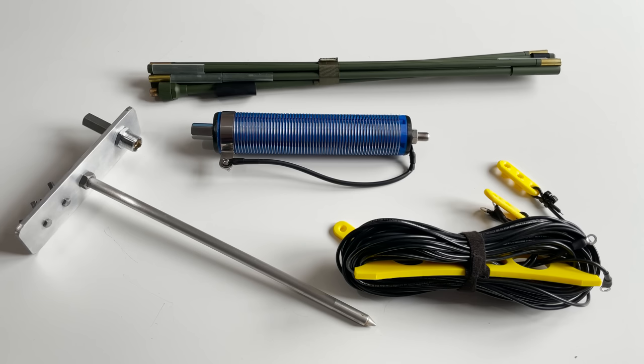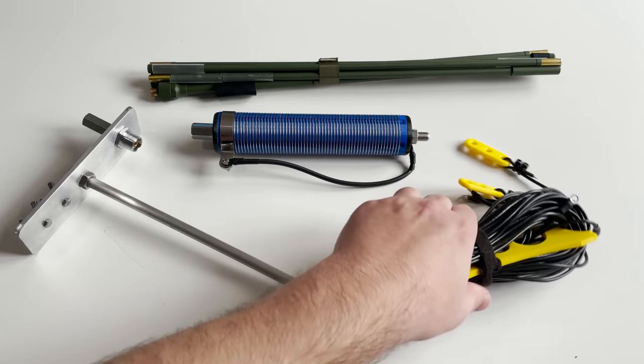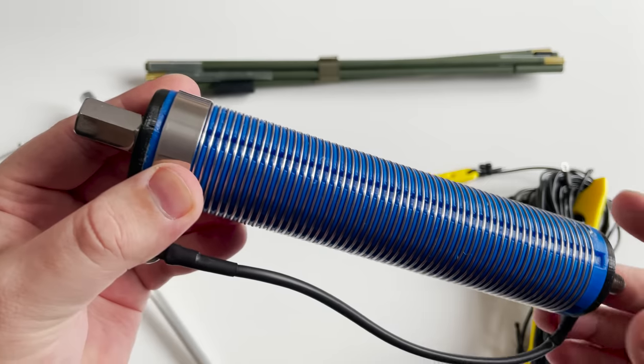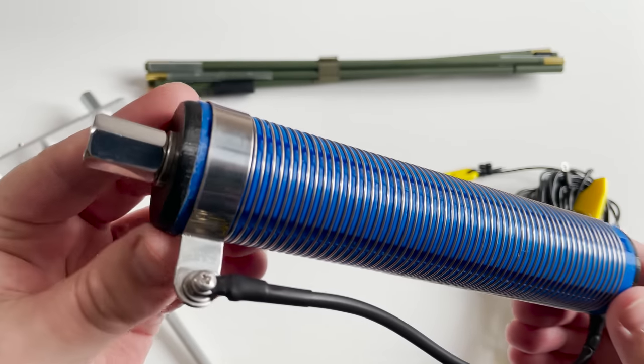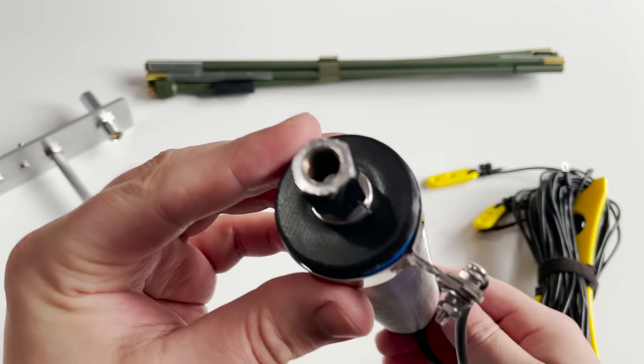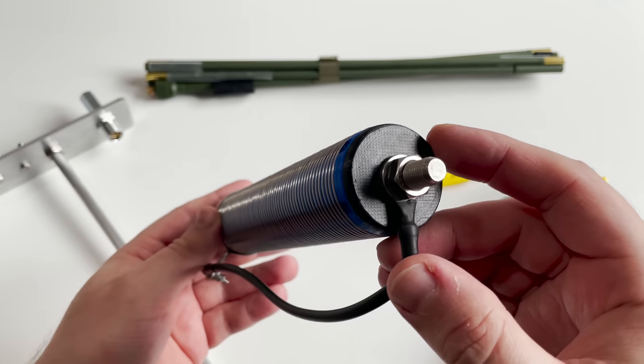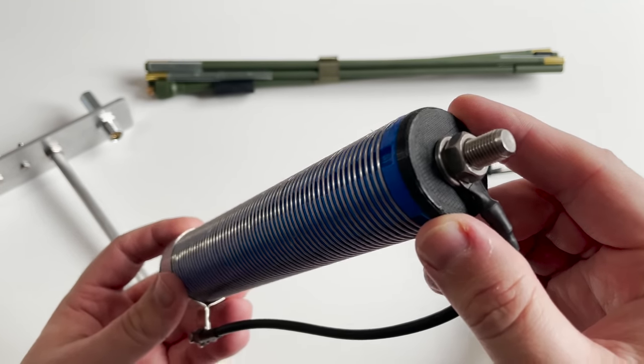I had seen a few other reviews of this antenna, and being someone that doesn't really do portable work, I wanted something which would get me outdoors. At the time of purchasing, this kit cost around £150 and comes with everything you see here, however if you just want the coil and whip antenna you can purchase those separately.